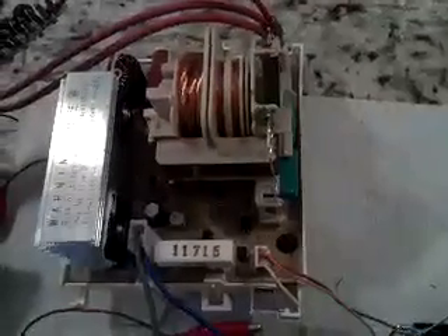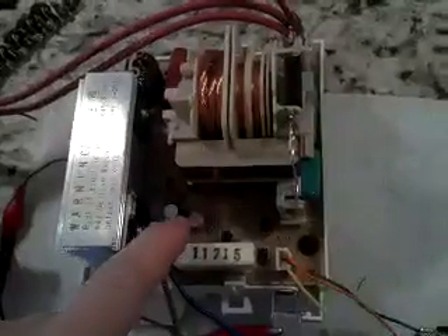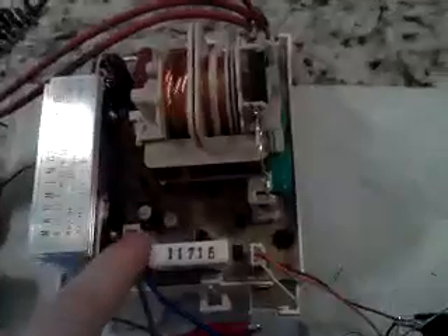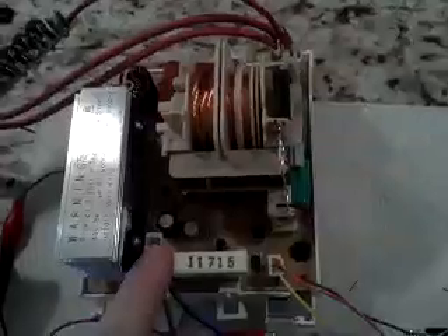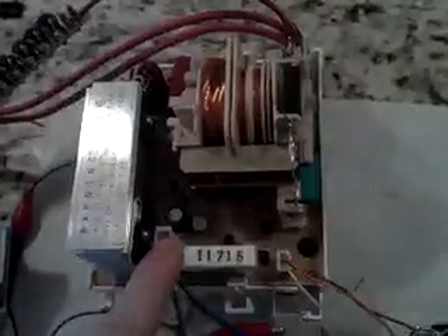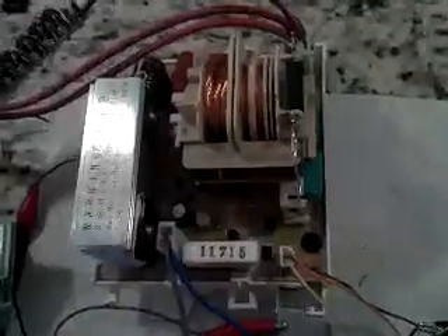Alright boys and girls, here's a fun one for you. This right here is the high voltage inverter board out of a brand new Panasonic inverter microwave. This is their current production model. It's slightly different from their older inverters and is easier to interface with. Today we're going to cover the very essential basics of how to use this thing for your own projects. It's really not that much more difficult than using any other microwave oven power supply, but this one has some substantial advantages and maybe some disadvantages to go along with it.